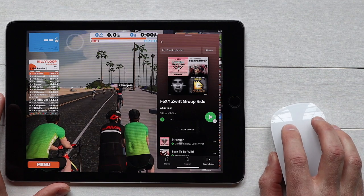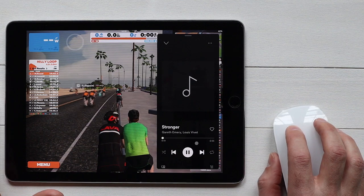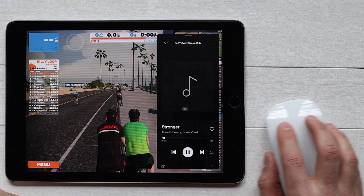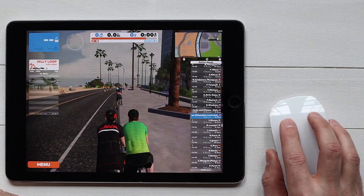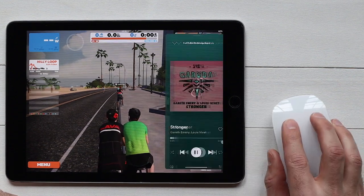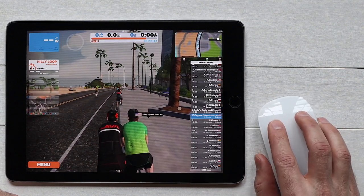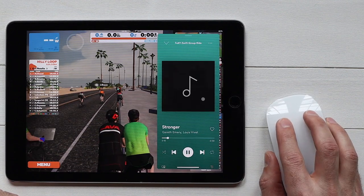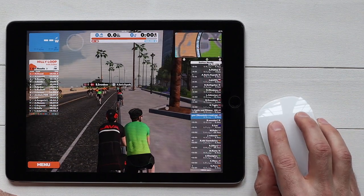I'll put on one of those tracks and bring up the controls — you can see that while Zwifting I can very easily control the music. To get the slide-over out of the way, it's a double movement: move the mouse to the side and over again to bring up the player, then slide over to the side once more to move it out of the way.